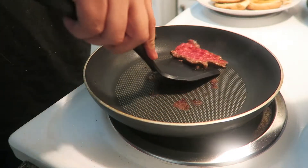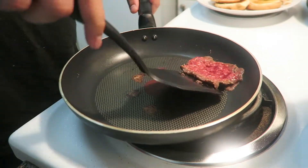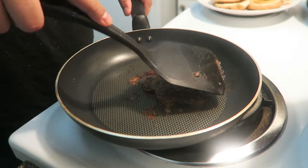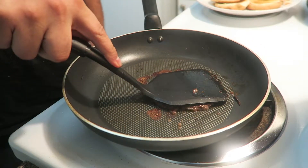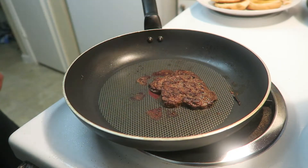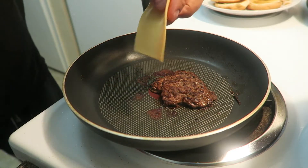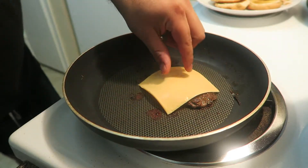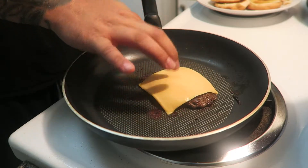All right, let's see if it's time to flip. That's what we're looking for — right there. This is the crisp; this is how you want it. It's not burnt, I promise you, but this is what we want. Now you're going to add the cheese — just like that — so you're going to add the cheese on it. After the cheese is on, we're going to build our hamburger.